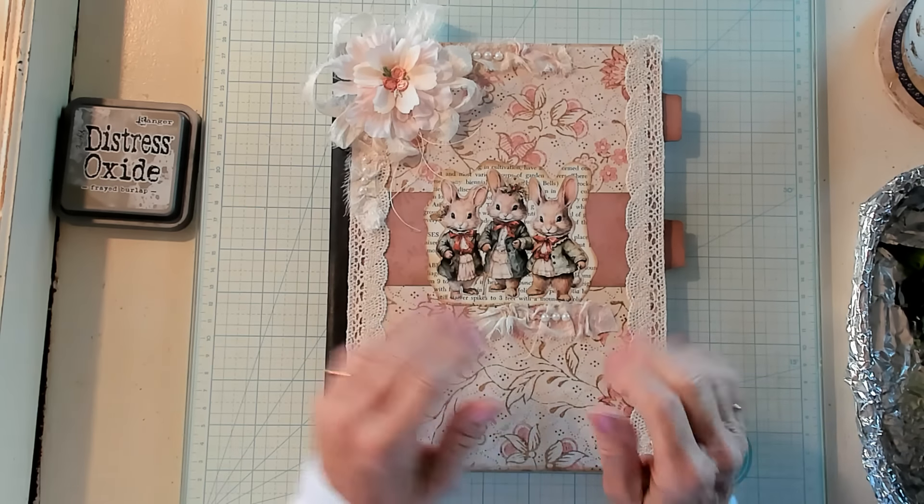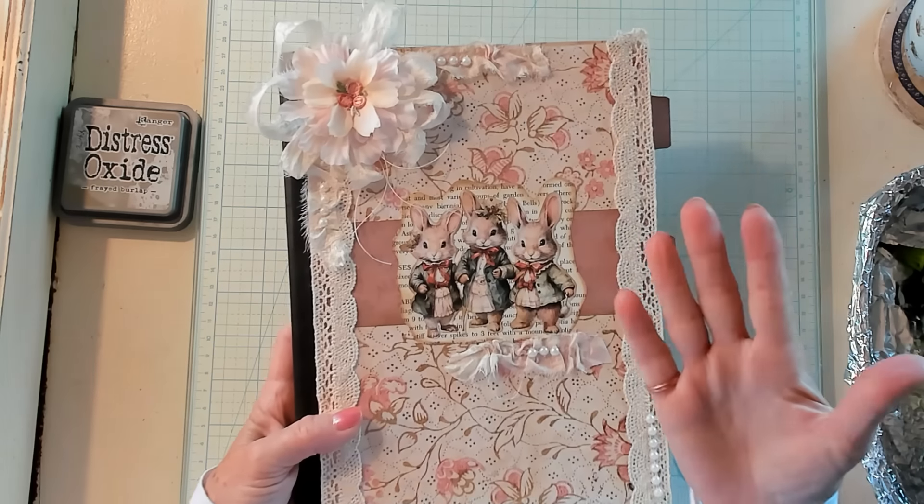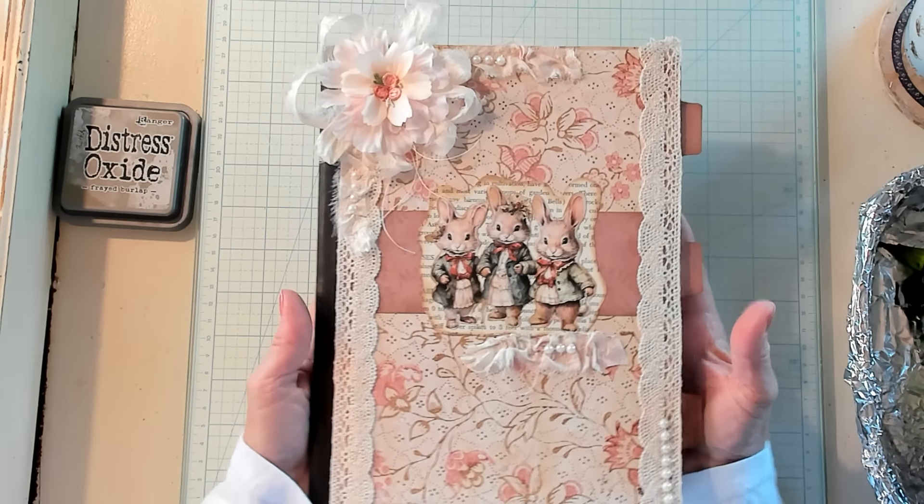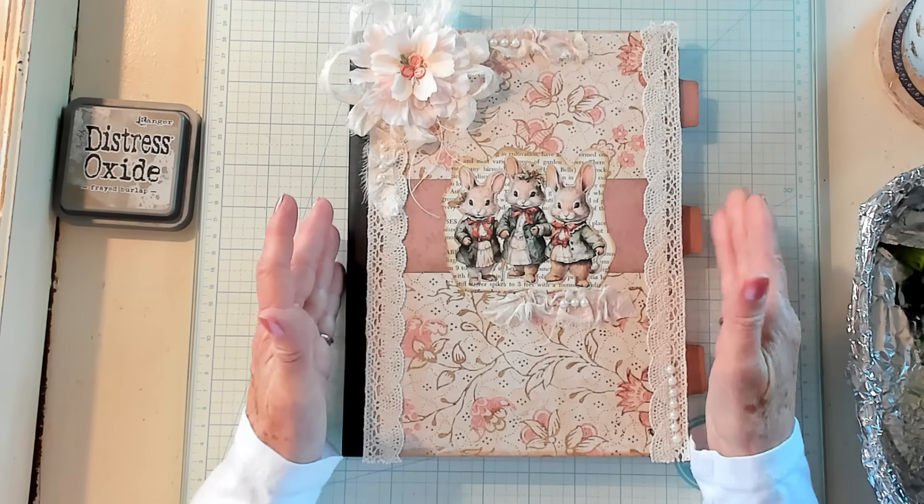Hi Best Buds, it's Kathy with Kathy's Garden and I'm so happy that you've joined me today. Oh my goodness, look, I decorated the bunny composition book.